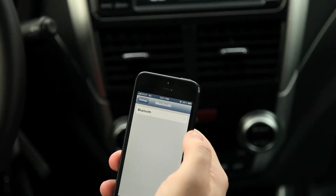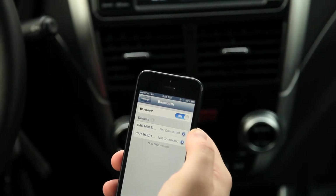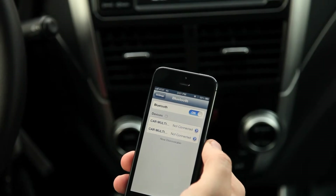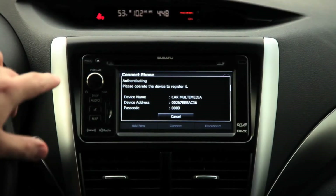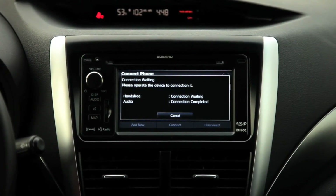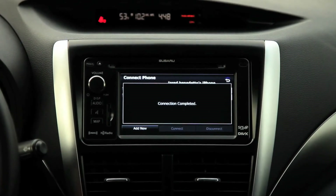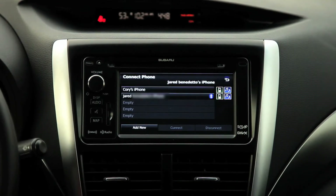At this point we're going to pull up the Bluetooth menu on an additional phone. Here on screen we're going to go ahead and click the car multimedia. Now on the navigation screen we'll see that it is beginning to connect — it says 'connection waiting', completed, and now you are connected.